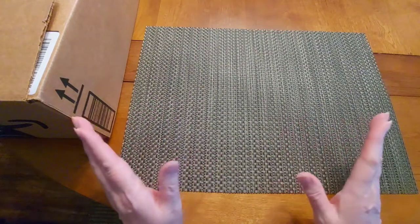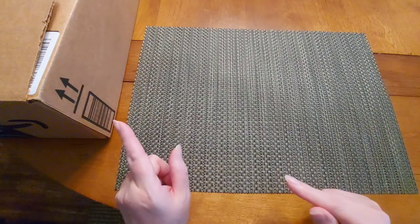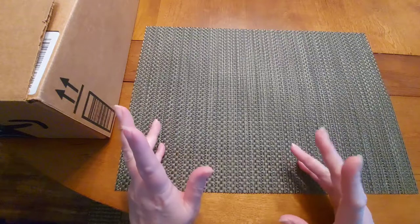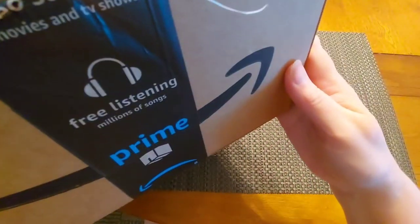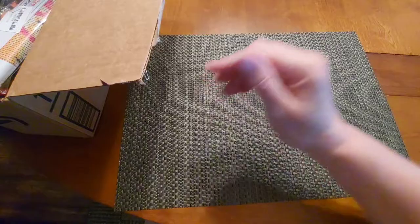Enough about me — let's go on to one that I've kind of been holding on to. I was going to do this one all together in this particular box, and it is from Amazon. Let's get in here and see what we got!